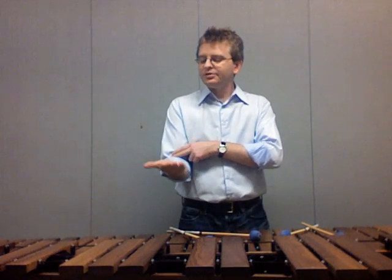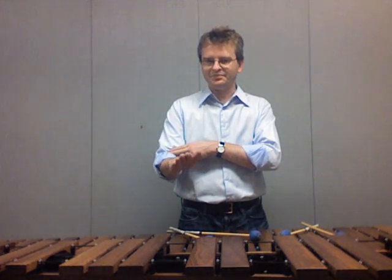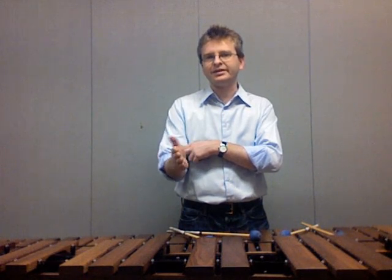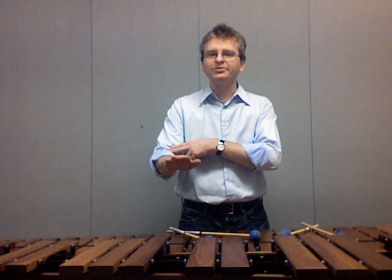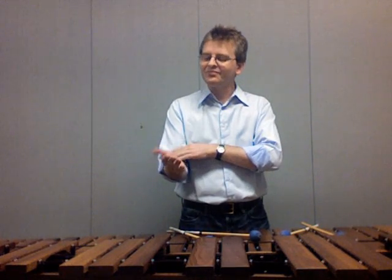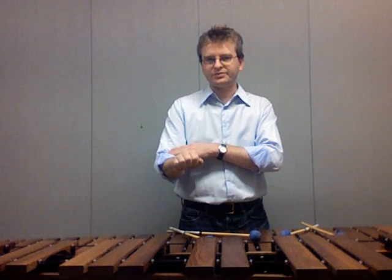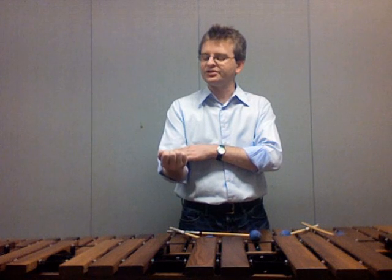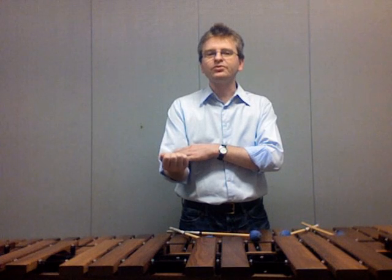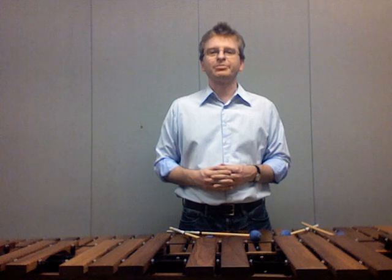Try this yourself. Put the arm out in front and rotate from palm face up to palm face down. Notice the limits of this movement — how we can't move much past the horizontal in either direction. Remember that we initiate the movement from the elbow and the wrist remains relaxed and straight. Now turn the hand into a loose fist and repeat the same rotation motion. This hand position is mimicking the position your hand will be in when holding two mallets.